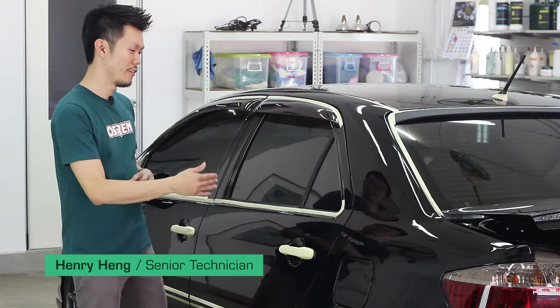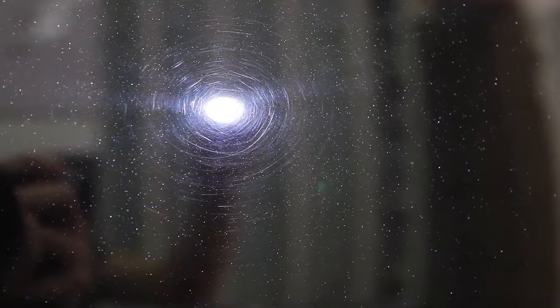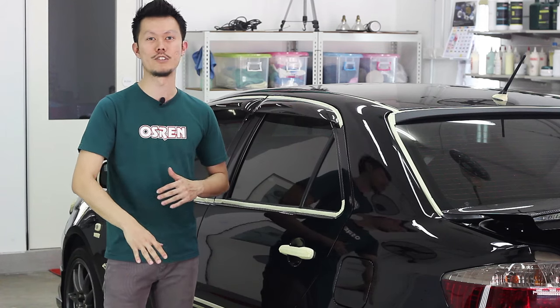Hi there. Today I have here a black Toyota Vios 2002 model and it came in with a lot of swirls. As you can see here, the swirls are pretty bad, pretty deep. You can even see with the inspection light, so I'll switch it to my spotlight and you can see it even more clearly. Today I'm going to show you how to remove them, the techniques I use and the products I'll be using. Stay tuned.